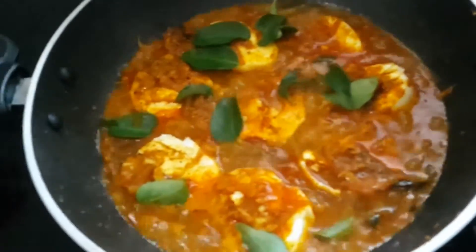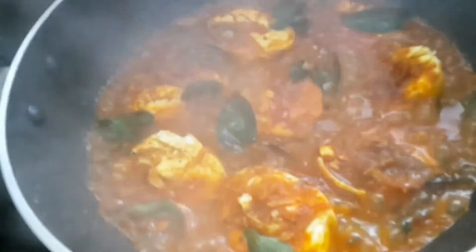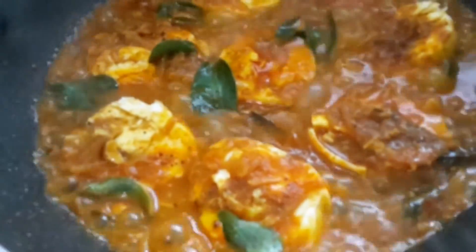Now we are going to put some curry leaves and close the lid and cook it for another two minutes on medium flame. So this is how it's going to be finally.